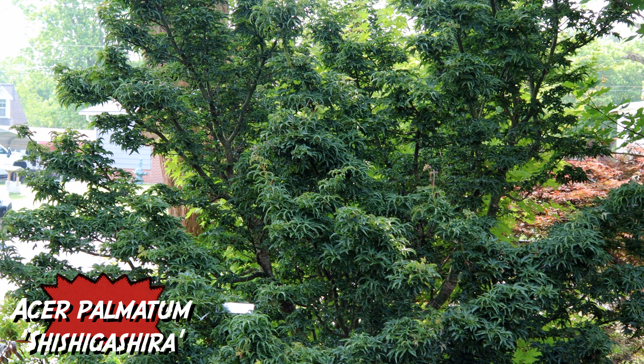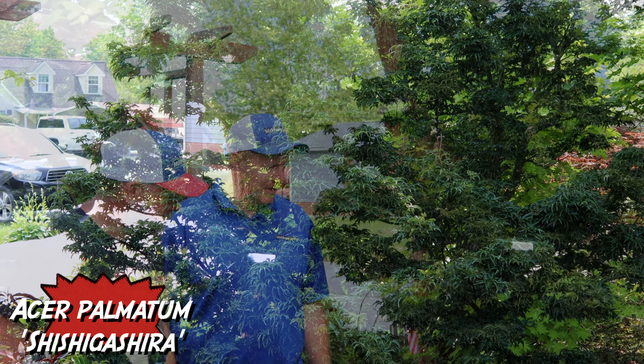I love the layered tight foliage on it. Slow growth rate — it just looks crazy. Do you have one of these in your garden? I don't, I need one though. How do you not have a Shishi Gashira? It's a classic.